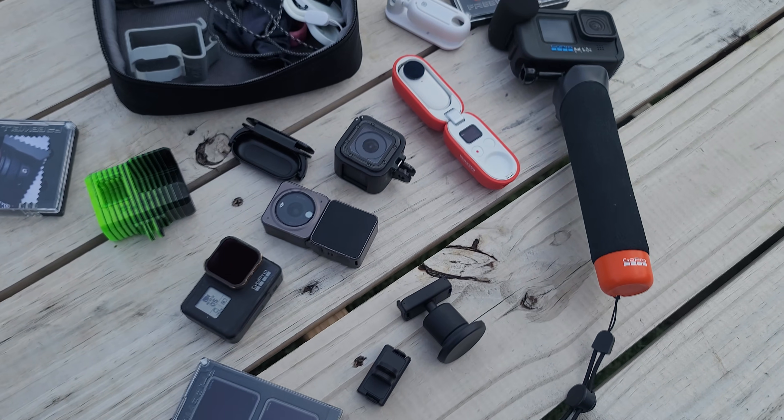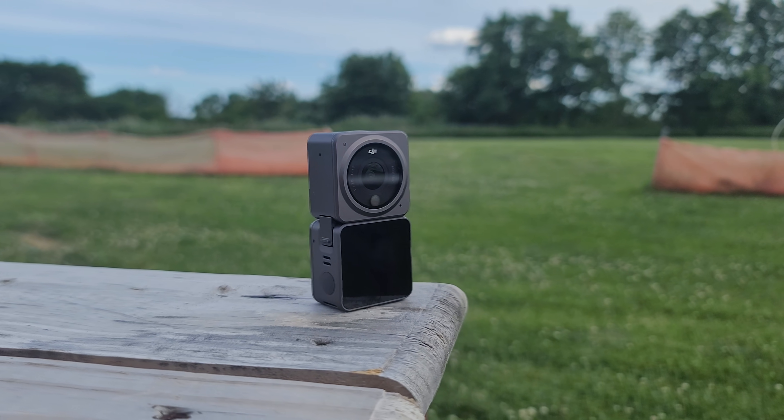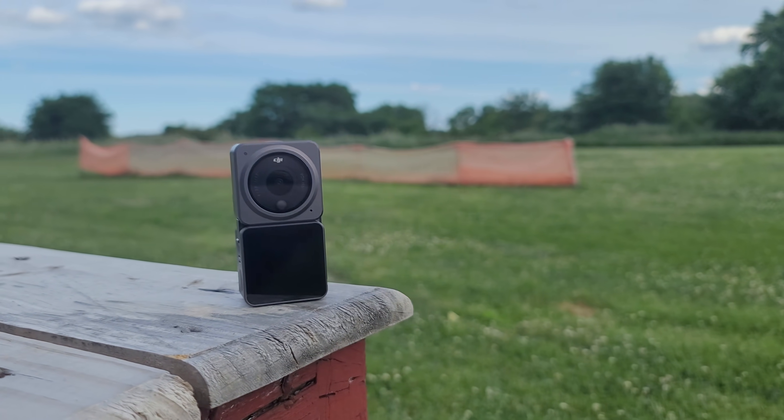Welcome back. Week two of the little action camera roundup I have going on. Today we're going to be talking about the DJI Action 2. Next week we're going to be talking about the GoPro Hero 10. Last week we talked about the Insta360 GO 2. Link to that video in the description.